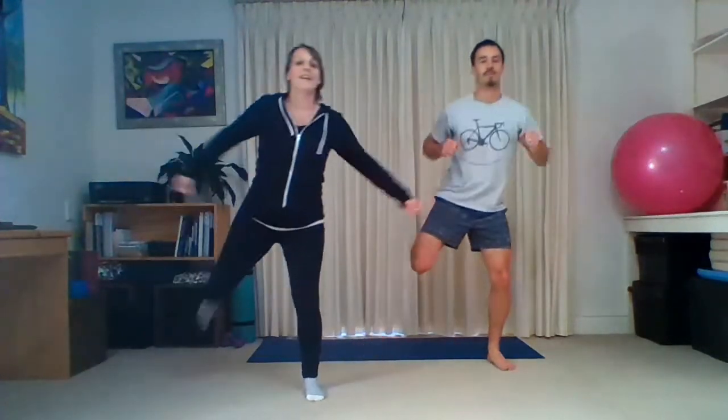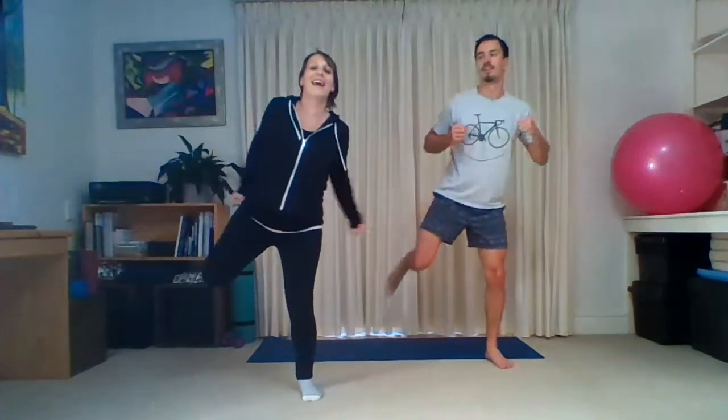Good, keep going — keep that tummy connected so you're not feeling it in your back. Nice, 20 more seconds, keep going — keep those shoulders down, neck nice and long. 15. Good, 10 — almost there. Two and one — and slowly walk it out. Good, deep breaths in and out, keep moving.